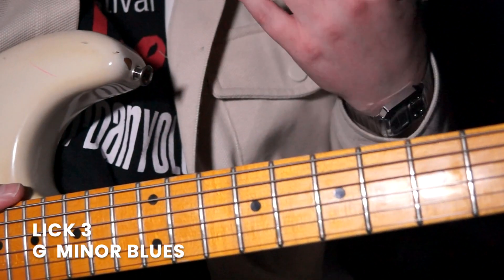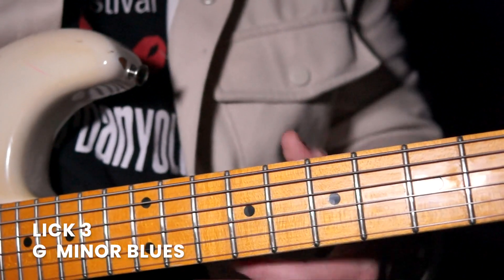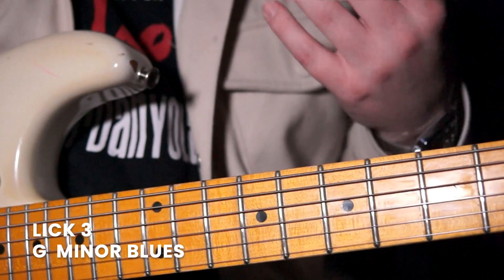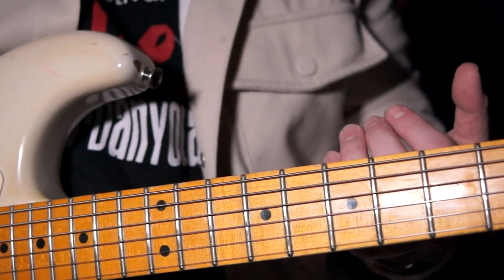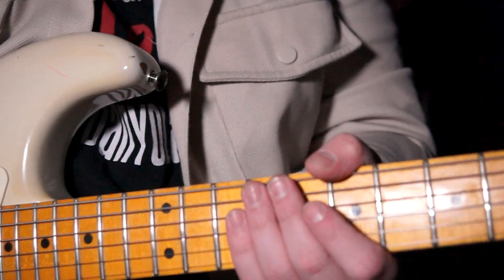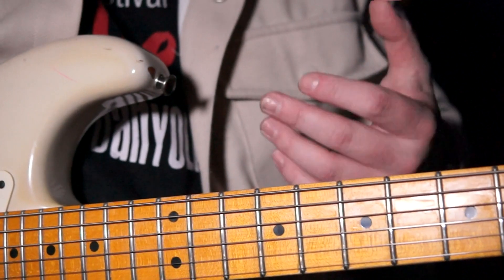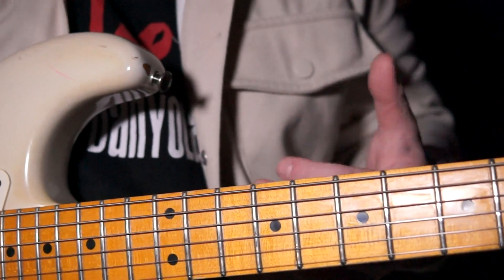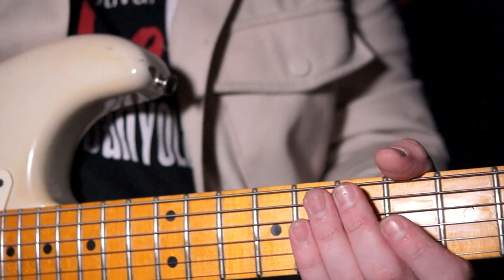Lick number 3 — we're now in a minor progression, keeping it in the key of G. Remember, with all these licks we can move them around. What I love about this lick is that we get to use those expressive qualities — vibrato, slides, and bends — to great effect, without really having to move at all. We can stay in one position and get the best out of a really good slow blues lick. Let's see how it sounds.